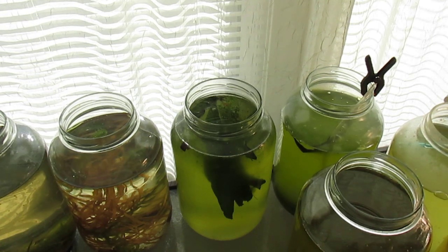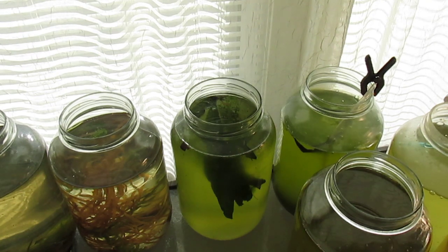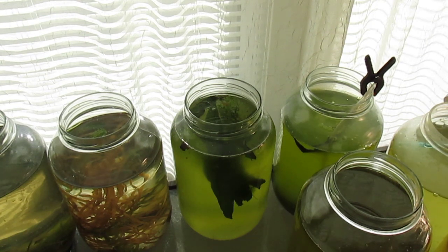topping them off with dechlorinated water. So in some time, the Daphnia and the new culture should devour the Chlorella vulgaris and reproduce very rapidly.